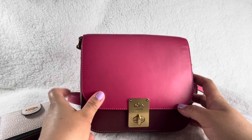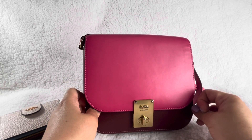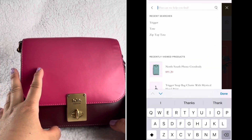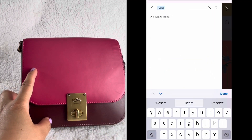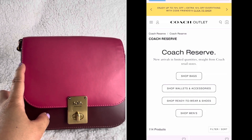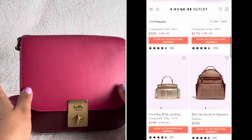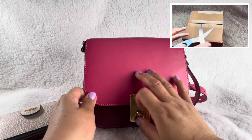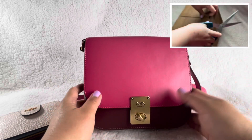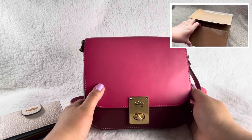This one I got from the Reserve section from the Coach Outlet. It's called the Hutton Saddlebag in black. If you're not familiar with Coach Reserve, they are last year's or last season's items, or returns. I believe this was a return because it wasn't super wrapped.